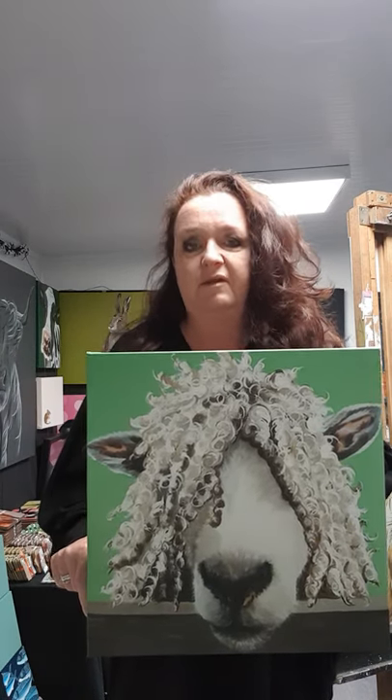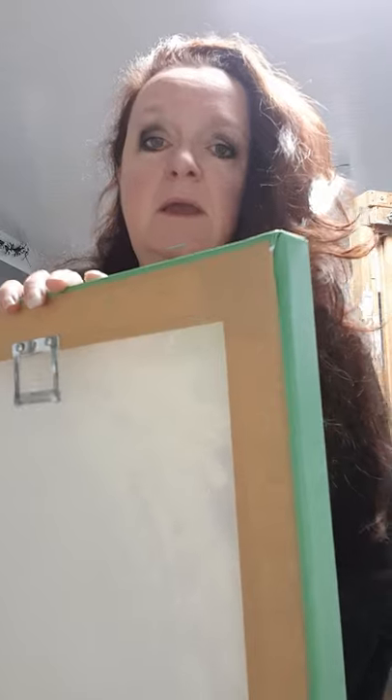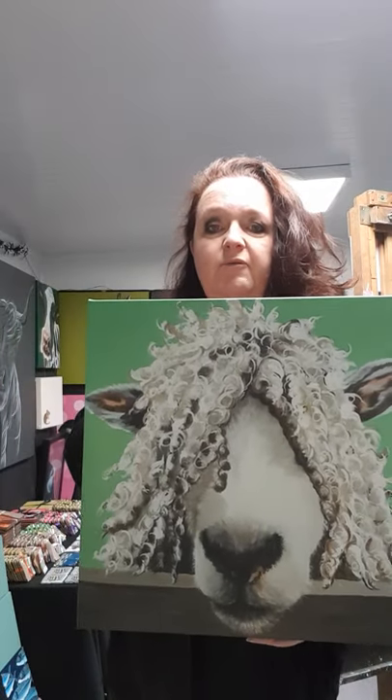Some are open editions and some are limited editions. Here I have Curly Sue — she's a 40 by 40 canvas. They are printed and then stretched onto the stretcher bar, and varnished with a UV protection varnish, which should give some element of protection from sunlight, though I wouldn't highly recommend putting a print in direct sun. My printer and framer David finishes everything off really nicely, and I'm really pleased with how he produces my work.